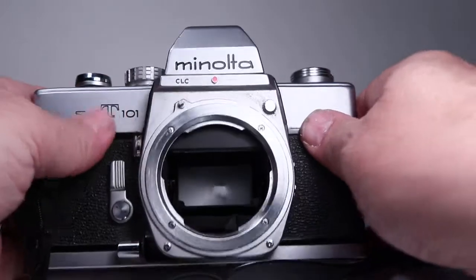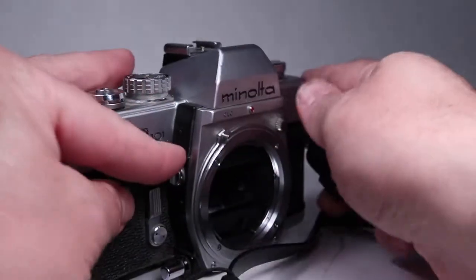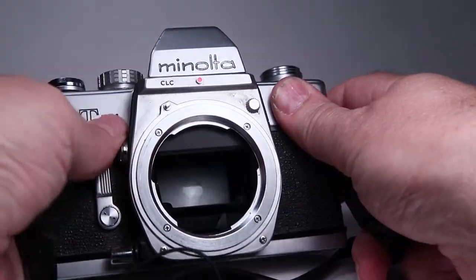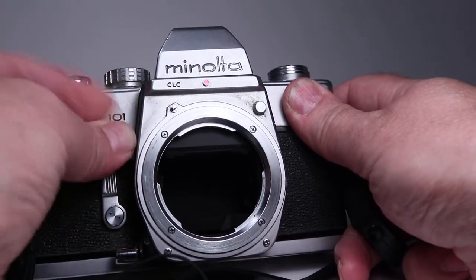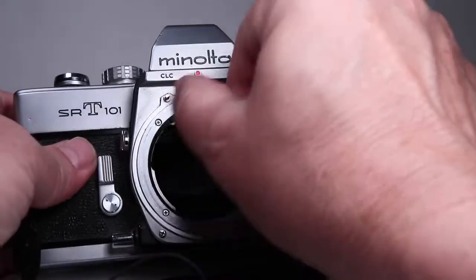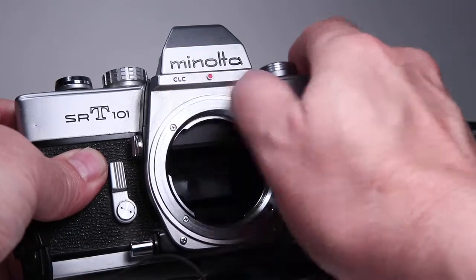Looking at the body now, one of the things we want to check is the mirror lockup — and that's working, just a little lever there. It's a nice feature for tripod shooting. The aperture follower ring is sprung nicely and free, which is very important.